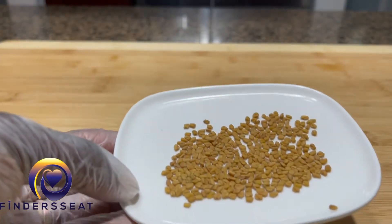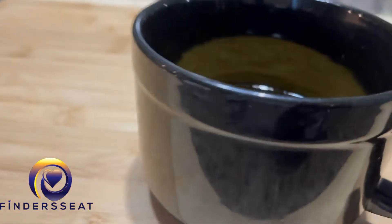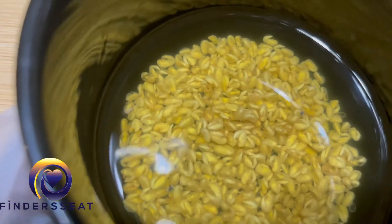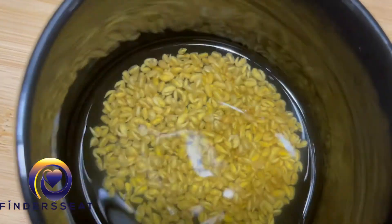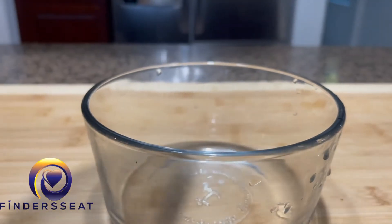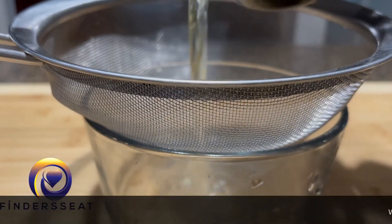Then you can strain the water, put it in a spray bottle, and spray this in your hair on a daily basis. You can also drink this fenugreek water. This is how it looks once you've soaked it — overnight it kind of sprouts out, and you can actually eat the seeds too. They have amazing benefits. We're going to strain out the water, and that's the only thing I'm going to use for this recipe.